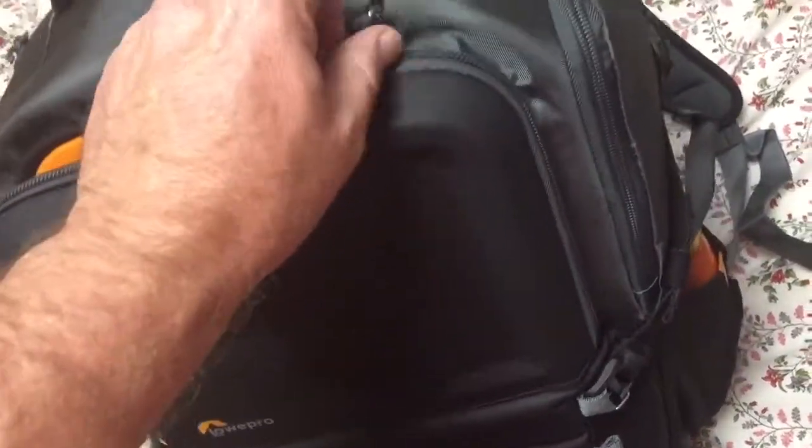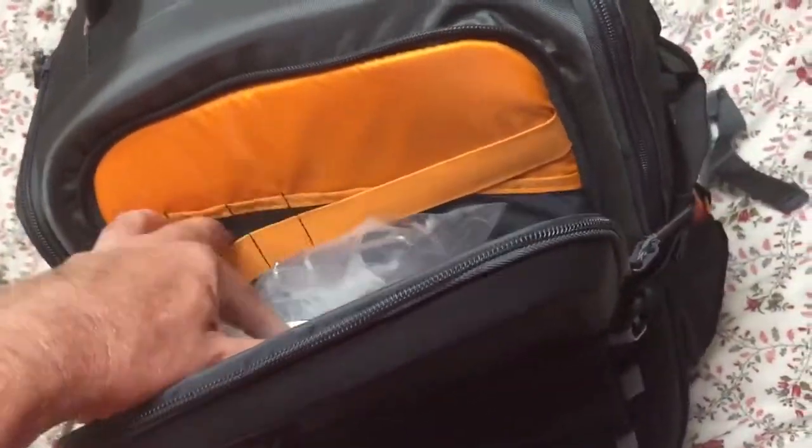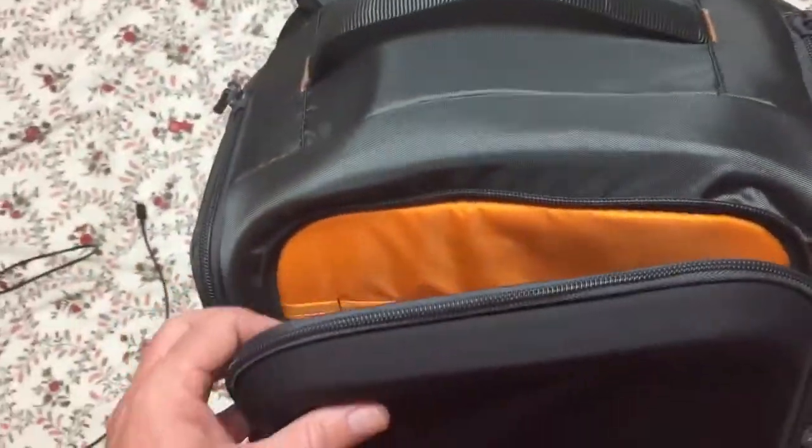It's kind of hard, semi-hard. All sorts of little pocket areas on the inside here as well. This is where I store my props at the moment.